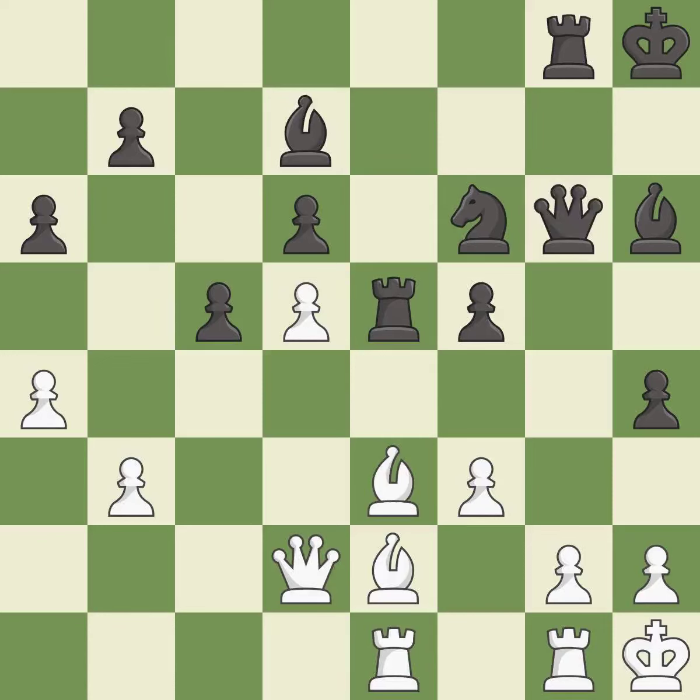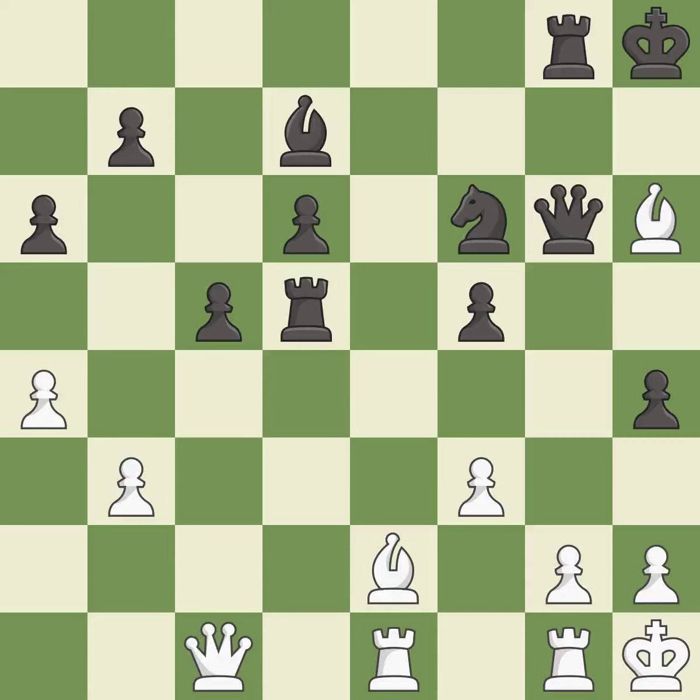This maintains the balance in material with a good trade. This is the only good move — it is a great move. This is the only move that works — it is a great move. Capturing that pawn wins material — it is excellent. This threatens to win material. There was only one good move in that position. This ignores an opportunity to block an attack on a vulnerable queen — it is a mistake. This is the only move that works. This threatens to win a pawn. This stops the opponent from being able to win material — it is a great move.